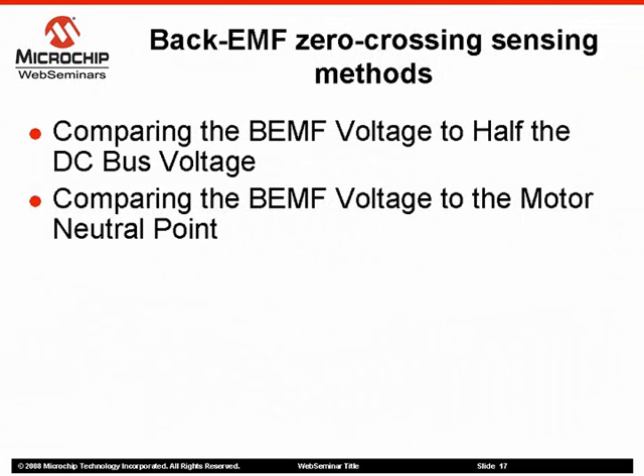Back EMF voltage zero crossing signals can be detected by different methods. The most common sensing methods are: comparing the back EMF voltage to half the DC bus voltage, and comparing the back EMF voltage to the motor neutral point. Both methods have advantages as well as drawbacks, which will be discussed in the next slide.